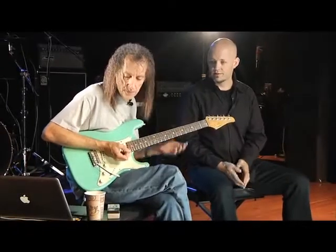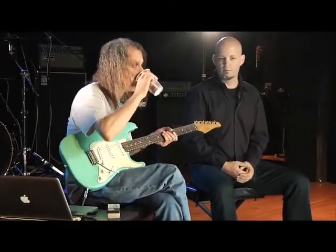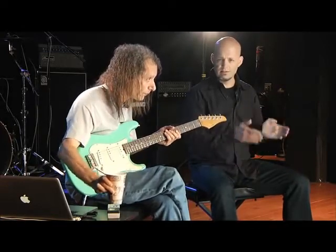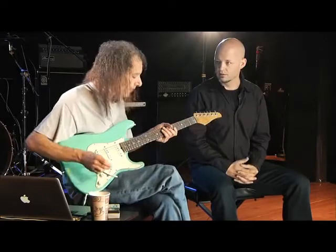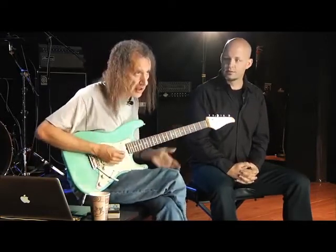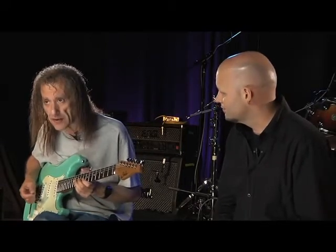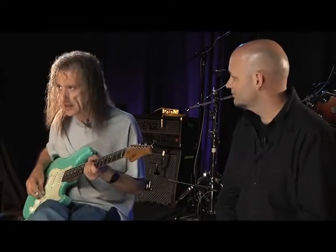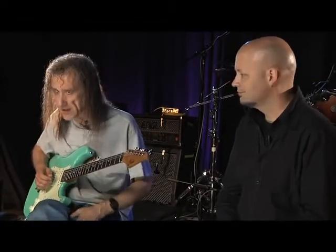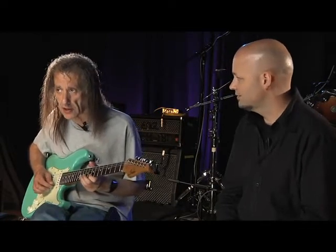Another thing I notice you do a lot is take the same five notes but group them in rhythmic ways without leaving four-four, but group them in ways that make it more interesting. Yeah, you can put fives over four, sevens over four. If you take a lick like this — I think I learned this from John Scofield way back from the Star People album on Miles Davis. I was a kid when that record was out and I was like, wow, what's that lick? It's so simple, it's just a lick that goes like this.